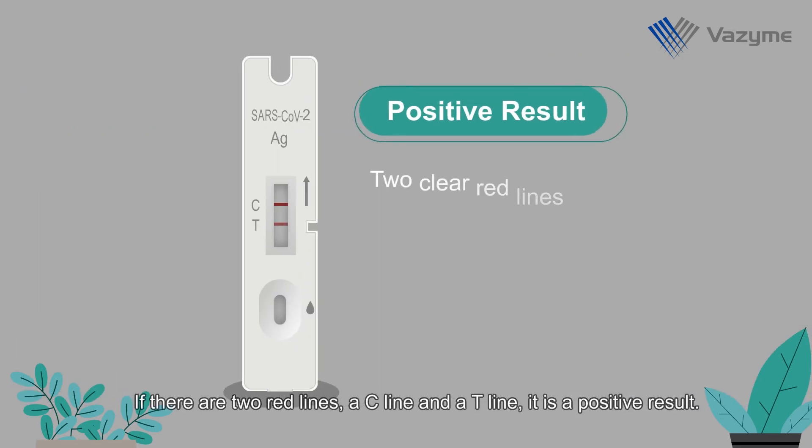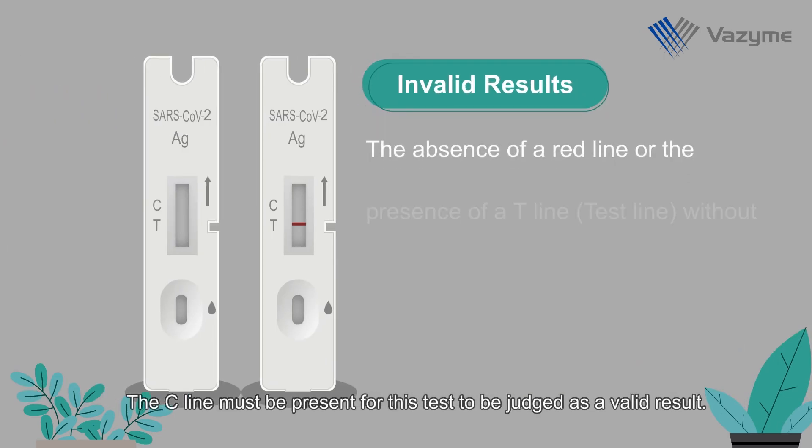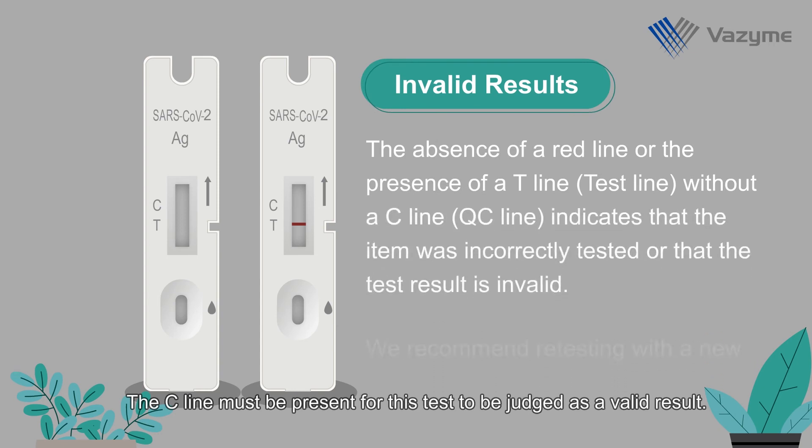If there are two red lines, a C line and a T line, it is a positive result. The C line must be present for this test to be judged as a valid result.